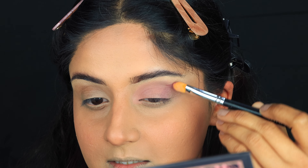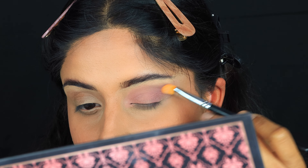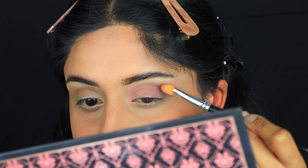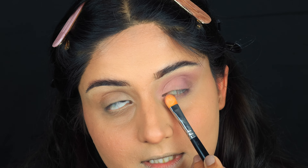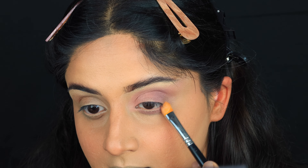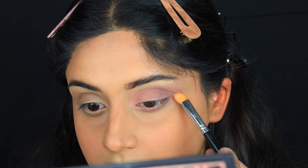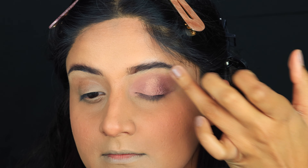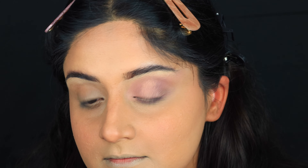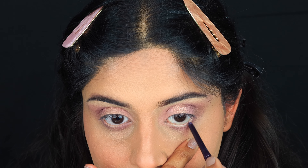Again, I'm going to take the dusty pink shade and start spreading it outwards, just pushing it rather than blending. I'm also going to dust this off on my waterline. Then I'm going to take a little bit of shimmer shade and place that on the center of the lid. Next, I'm going to take this deep purple shade by NYX and apply it on my waterline.